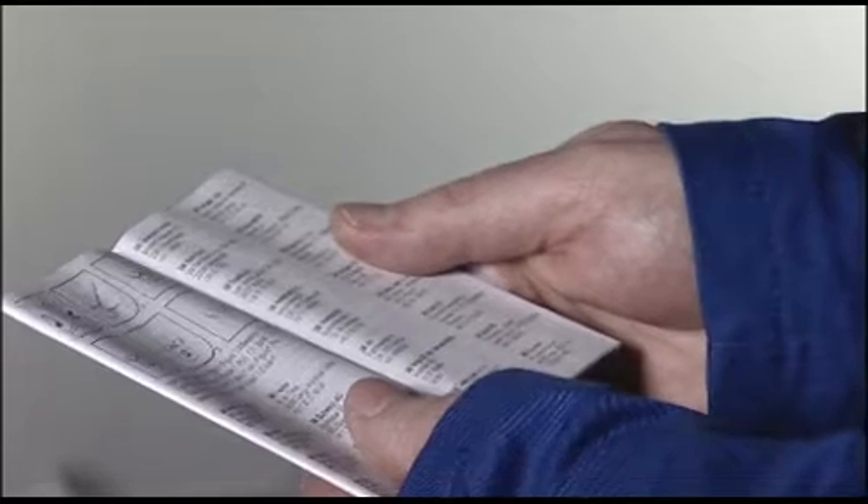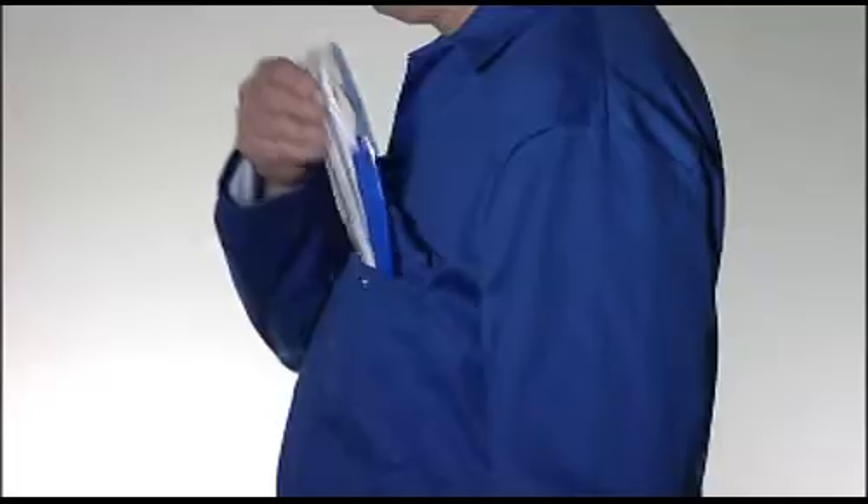Check the expiry date on the box has not passed. Familiarize yourself with the user instructions before attempting to fit the respirator.